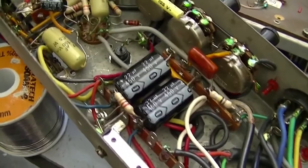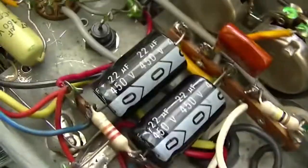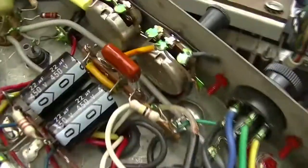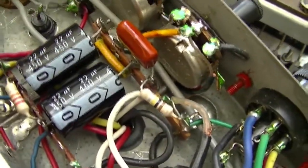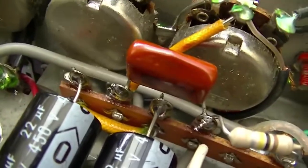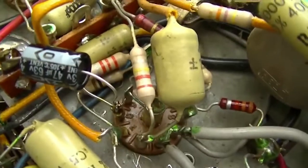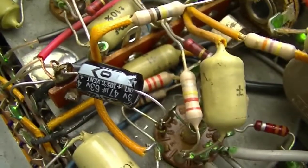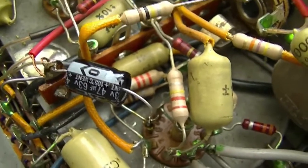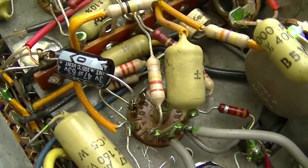So I replaced the capacitors in here — two big red ones replaced with two smaller black ones. The red ones were 16 microfarad, but I didn't have any 16 mic capacitors, so I replaced them with 22 — slightly better filtering. The 1 microfarad 50-volt cap is replaced with a 1 mic 100-volt polyester non-polarized. And the 25 mic cap is replaced with a 47 — close enough, it's only a cathode bypass capacitor. It's probably going to let out a bit more bass, but that's a good thing.